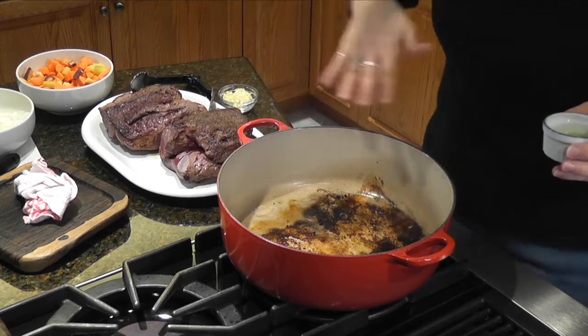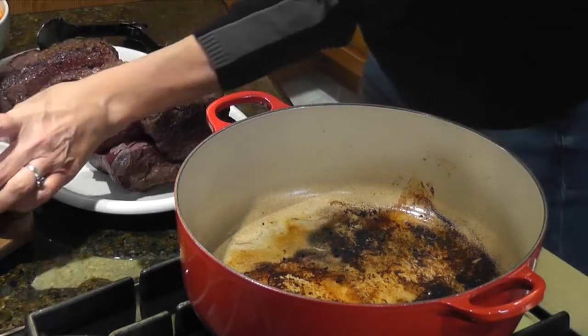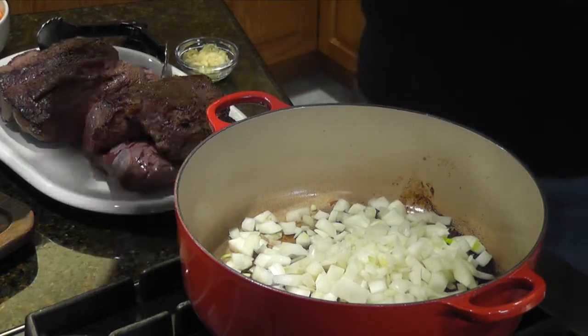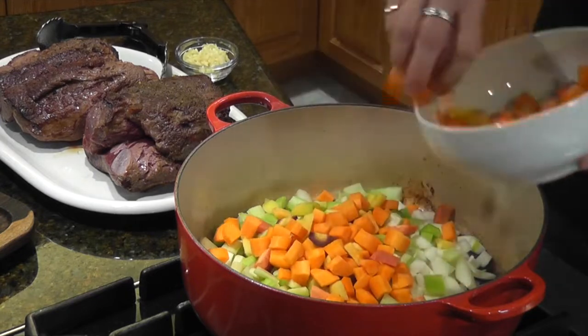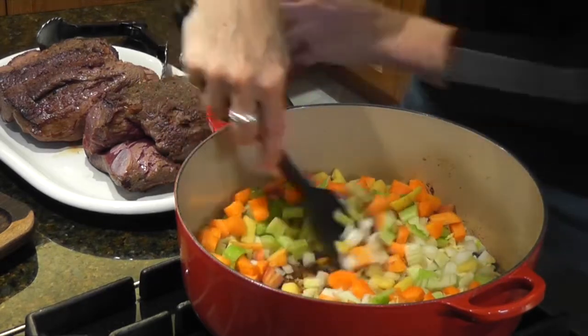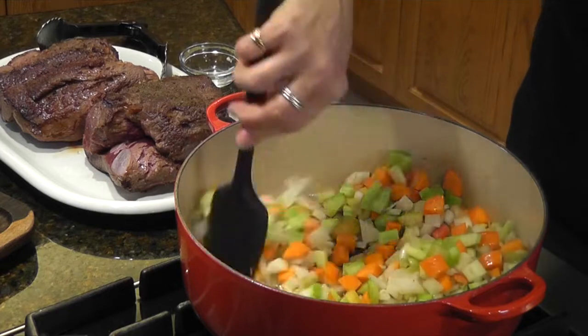We've pulled the meat out and we've got all this beautiful brown at the bottom of the pot — that's just going to add more flavor. It's very, very hot so be careful. We're going to add in a little more olive oil, then the onion, half of the celery (the other half goes in later), half of the carrots, and the garlic. Give that a nice toss and let these vegetables go for a few minutes to soften up, then we'll hit the next step.